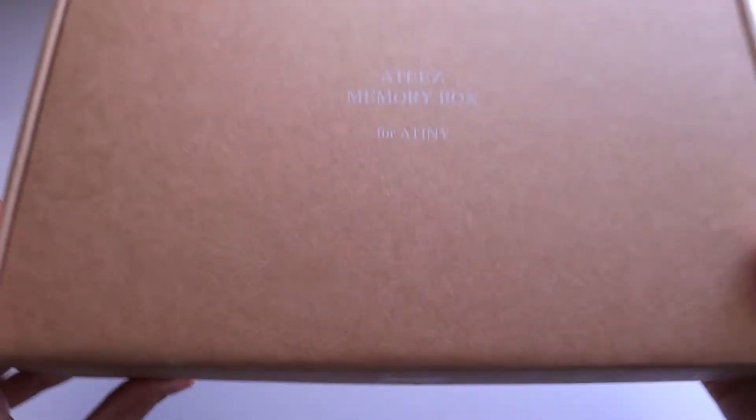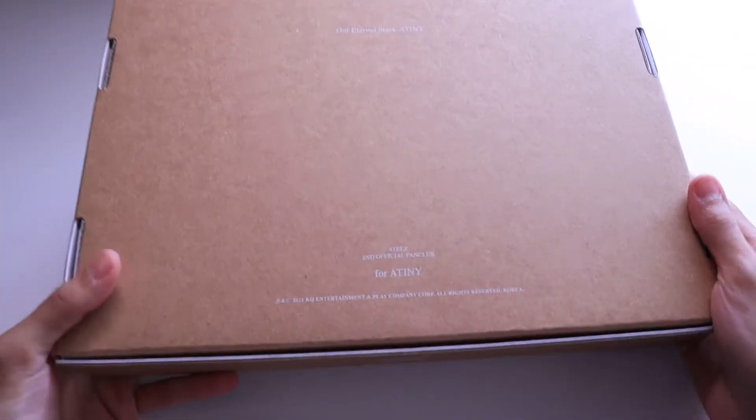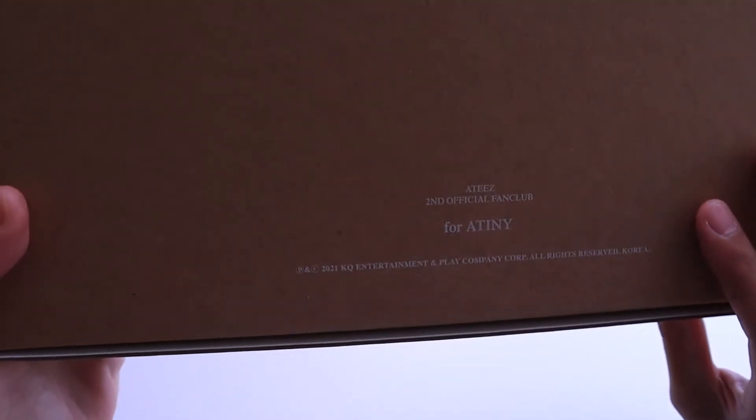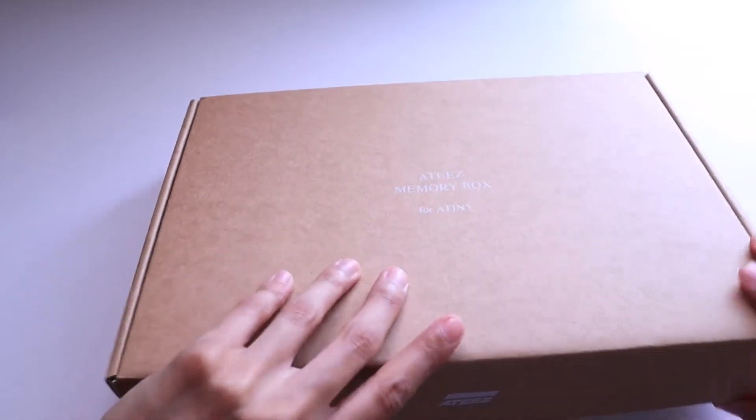ATEEZ Memory Box for Atiny — I don't know how to pronounce that either. And there's the back of that. It took a long while for it to come.